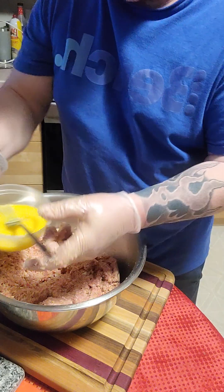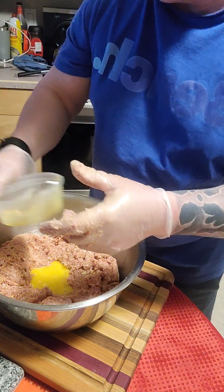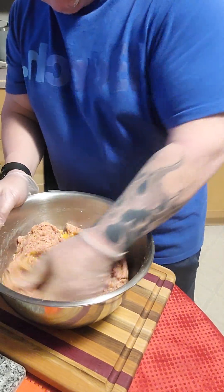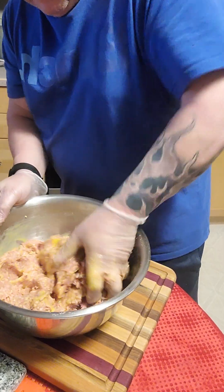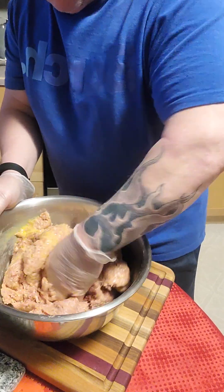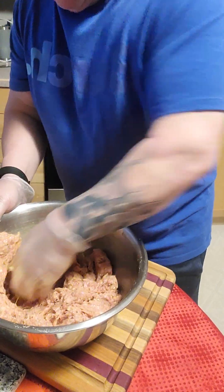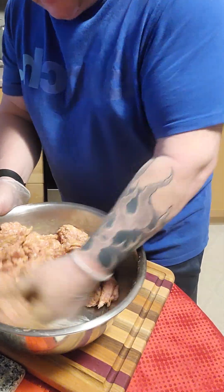And to this mixture I will add one small beaten egg. If it's a little bit loose, you can add more breadcrumb and it makes your meat go that little bit further. I don't always add egg — sometimes I just keep the burgers as they are. The egg and the onion help keep the burger nice and juicy.